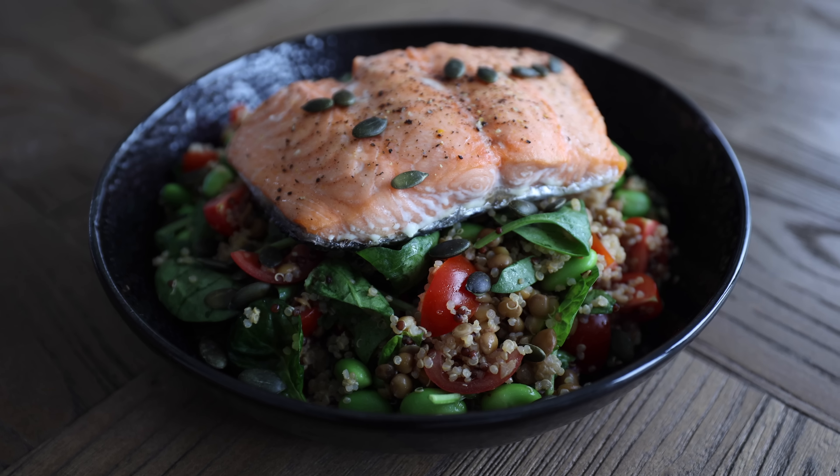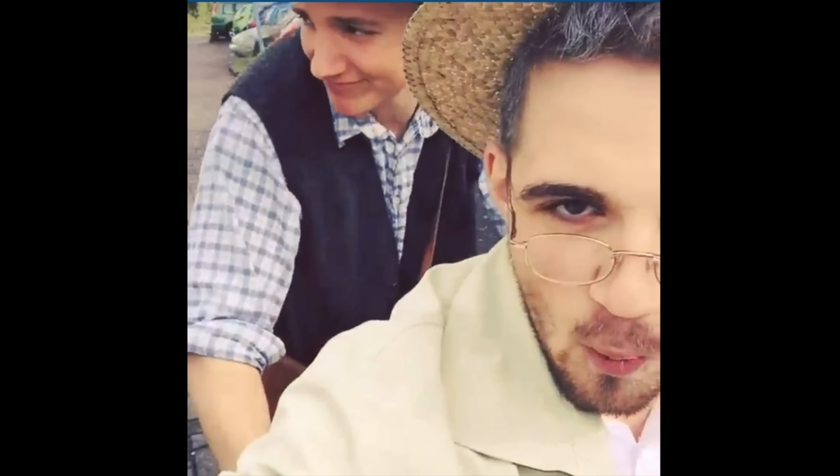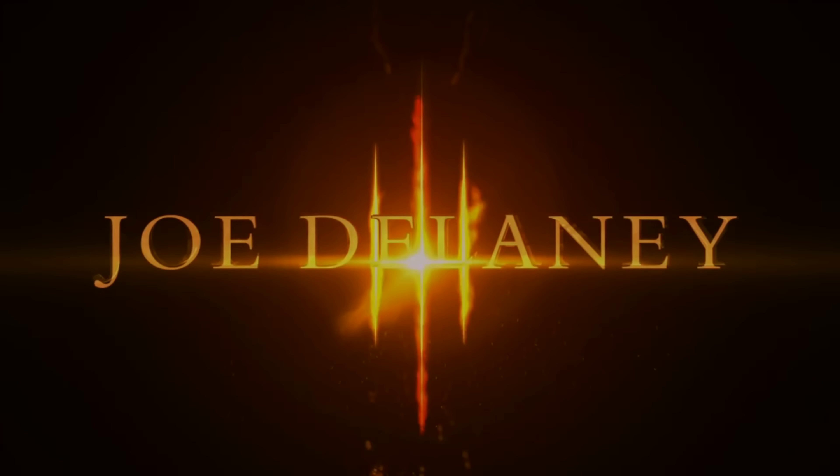Feel free to tag me in your Instagram story so I can rate your dishes out of 10. Don't be offended if I give you a 2. Like, subscribe — get to 1 million subscribers. Okay, actually bye.